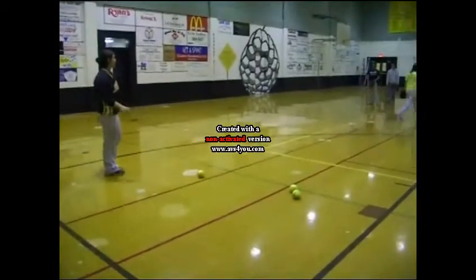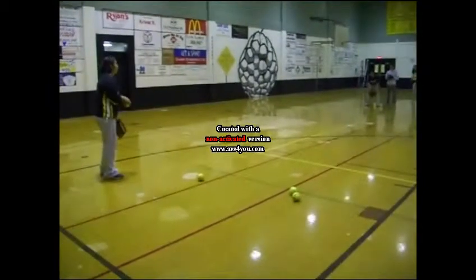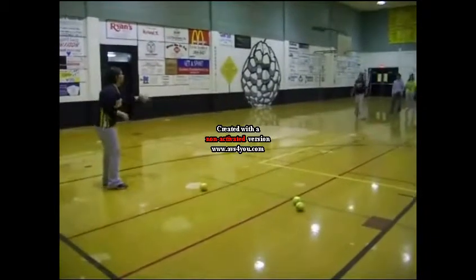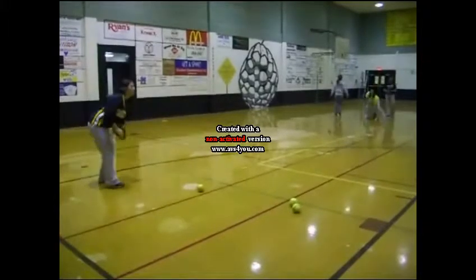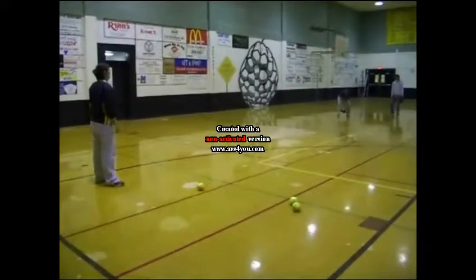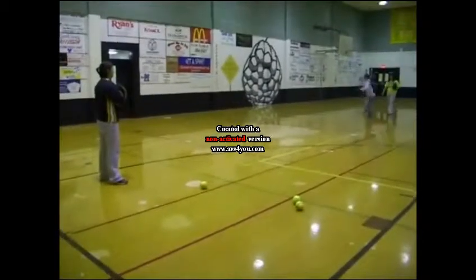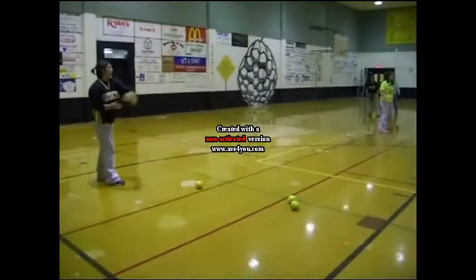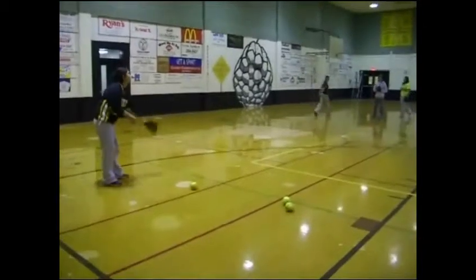I'm going to throw the ball a little bit more bouncier, so you can really practice with the short hops drill that we did. Make sure you follow the ball, go out and get the ball. There you go. There you go. I'll let it come up on you — go out and get it.